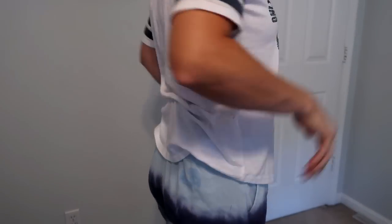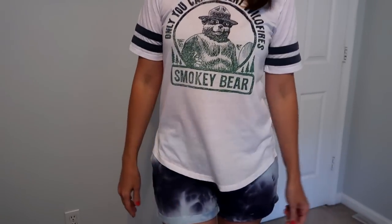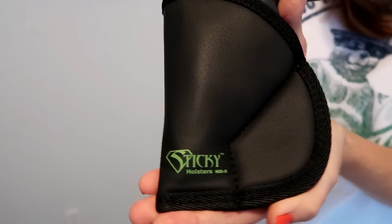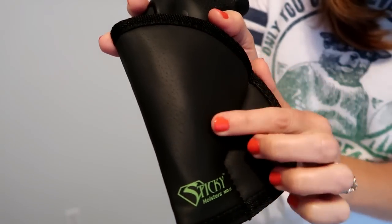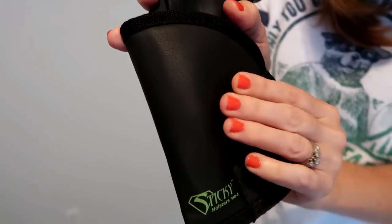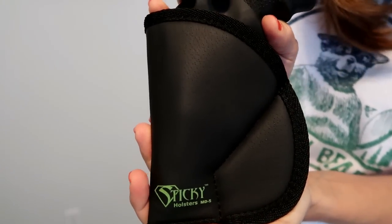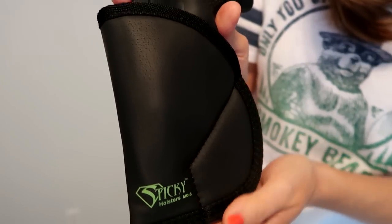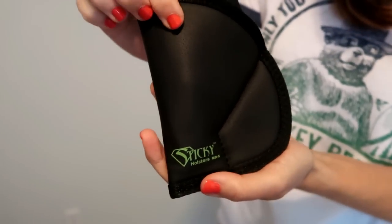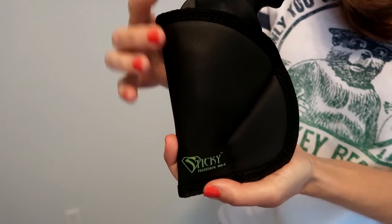But if you're just doing regular stuff around the house, running errands, driving, or walking, it stays put and doesn't move. Here's the material up close — it is a bit sticky. I want to say it feels like a marshmallow, if that makes any sense. It does stick to your skin pretty well, it's super soft and super comfortable, with a little cushion going on.